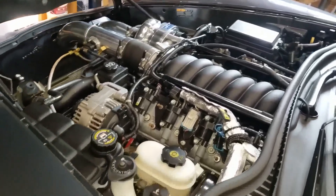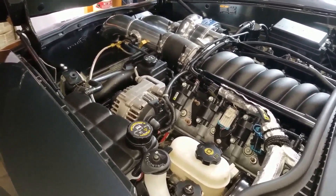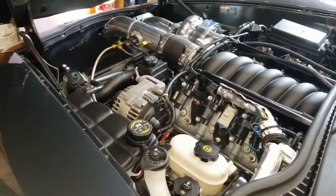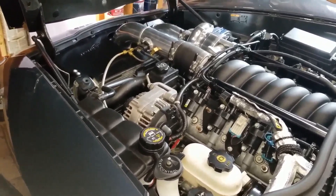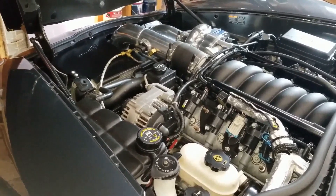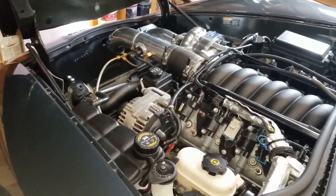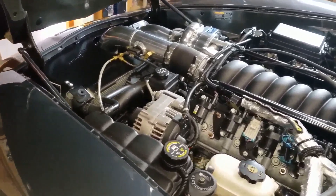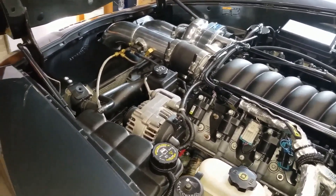With this component I'm going to be able to bypass the factory computer. The factory computer has the fan engaging at about 203 to 205 degrees — that's when the fan kicks on. Normally the car hits 205, the fan comes on, temperatures drop to about 190, then it just repeats the cycle. While I'm waiting on line at the track I want to have control of that.